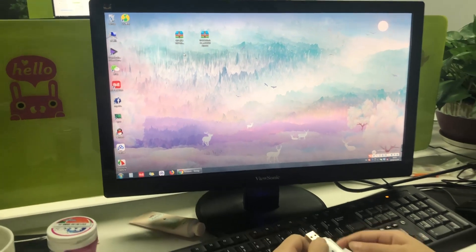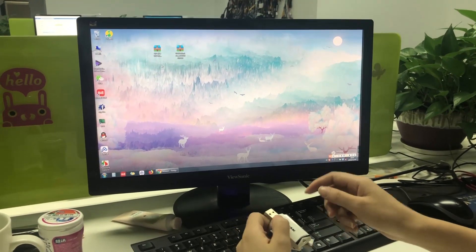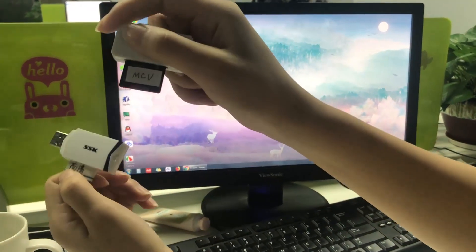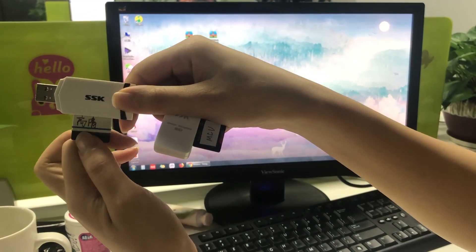Today we will show you how to make an SD card to update your car stereo. First you need to prepare two USB disks: one is for MCU firmware, and another one is for the operating system.